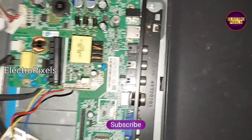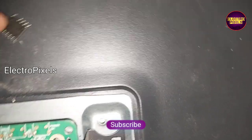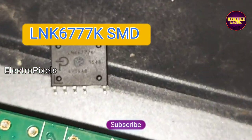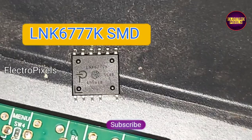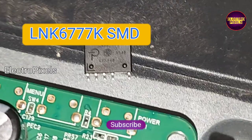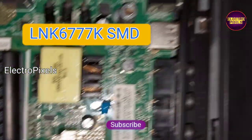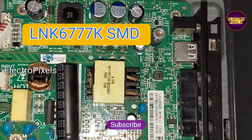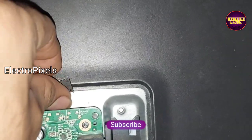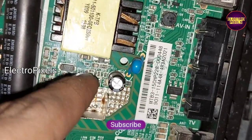It's a 32-inch LED TV combo board. Here you can see a high power offline switcher SMD IC. This IC is broken due to shorting — you can see the top portion of the IC is burned out. The model number is LNK6777K, a high power offline switcher SMD IC.